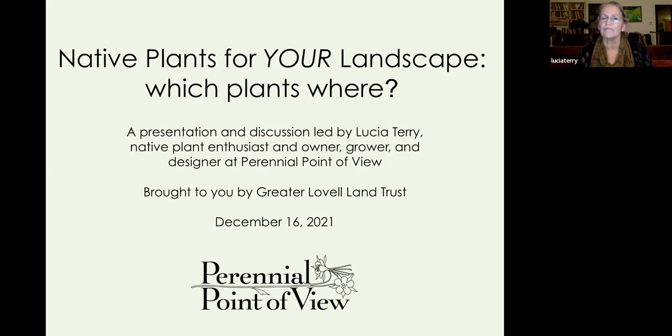I always consider first whether there's a native plant that could do what I need it to do. I was inspired by a book back in the mid-80s called Noah's Garden, written by Sarah Stein — I would recommend it to anybody. We're going to talk mostly about plants, but designing is my thing. I think of good design as the foundation for everything, because even the best native plant, if it's not part of a good design, probably won't be too successful.